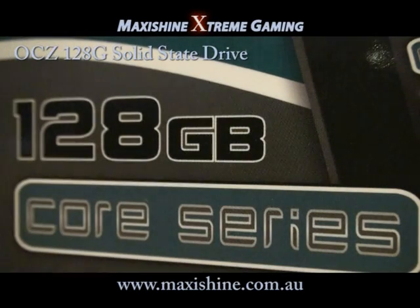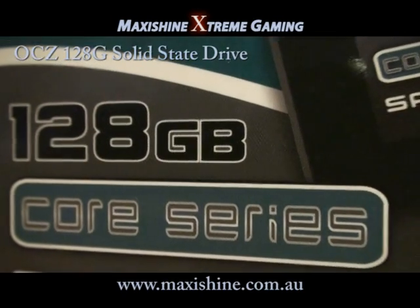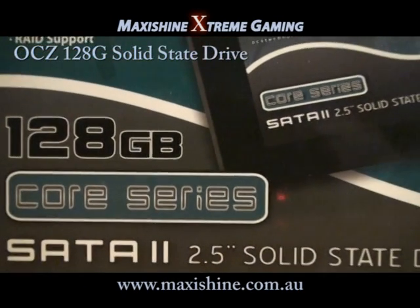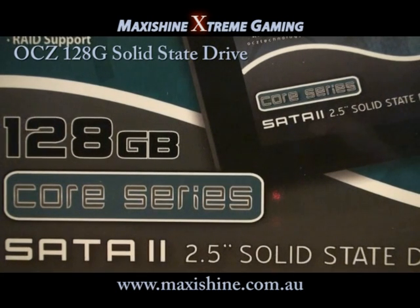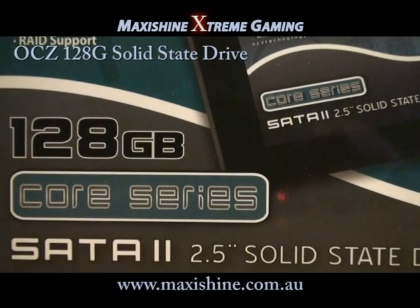Hello and welcome to another MaxiShine review. Today we're going to be looking at the latest in hard drive technology, which are solid state drives. This one's from OCZ and it's the first 128GB hard drive to be under $700 Australian, still making it a very expensive upgrade, but we'll just test it out against the Velociraptors and see how it goes.